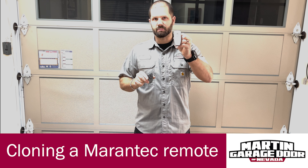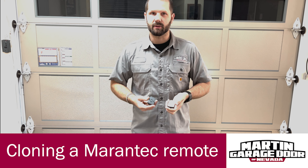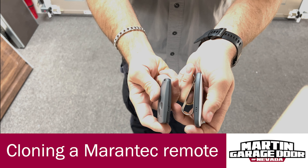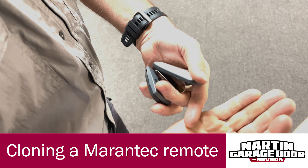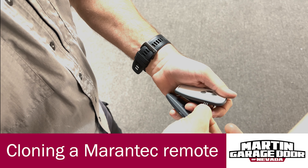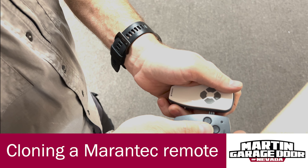Cloning this programming to this device is what we're going to be talking about today. On the side of each remote you'll notice there are three holes. Inside the hole you can put this tuning key, and then you put them together.